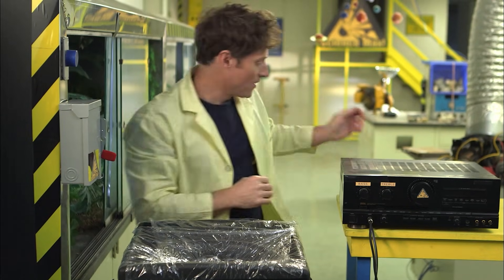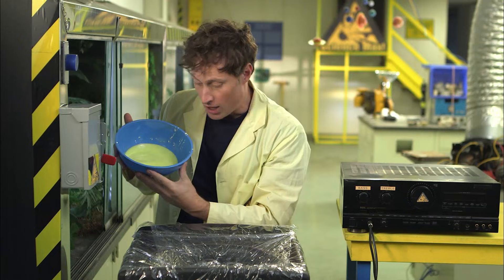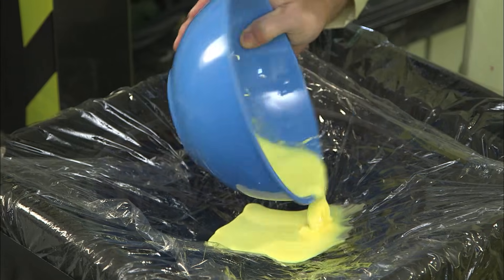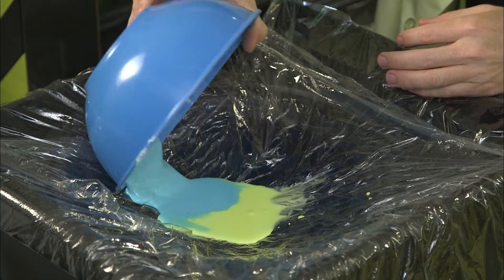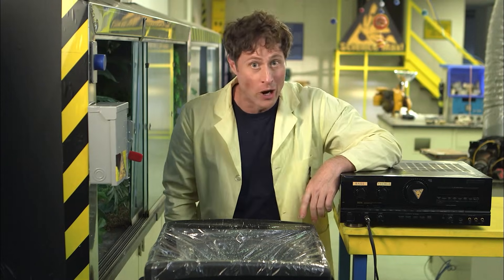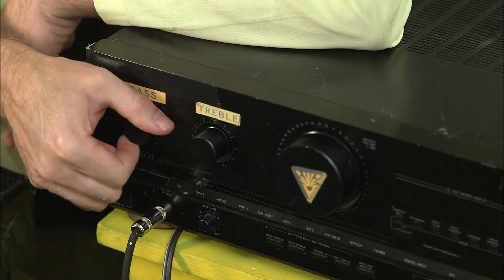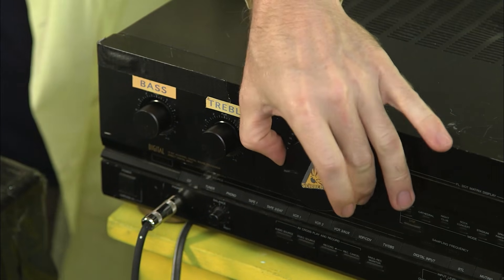Then what you need is some cornstarch mud, which is two parts cornstarch, one part water. I've got some yellow cornstarch and some blue cornstarch. This experiment works the best with low notes. I'm playing a tone through the stereo that is very low. Here's what happens when I turn up the volume.